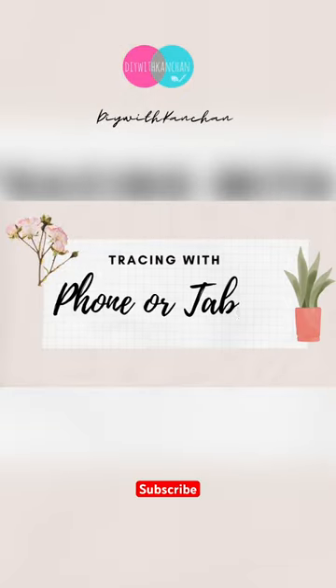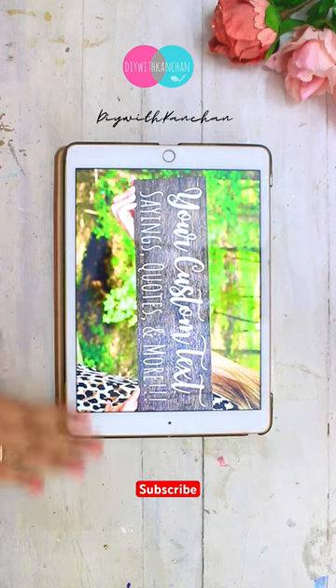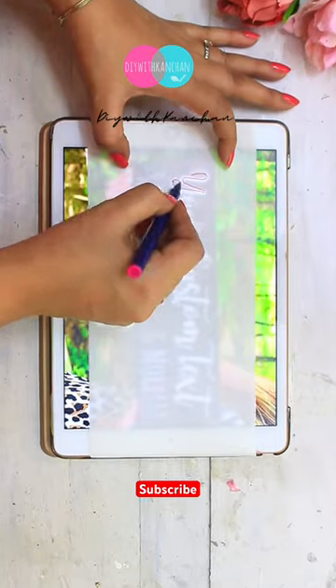Tracing for a printout? No problem. You can trace it from your phone or tablet also — it's very easy. Whatever you have to write, you have to touch it on the screen.